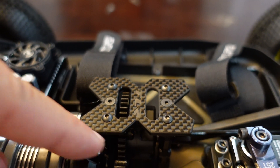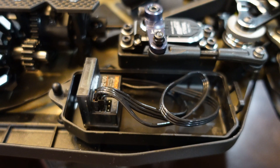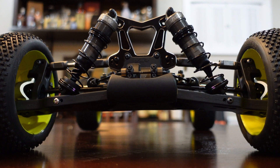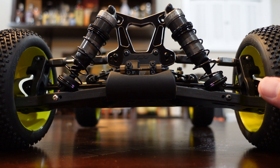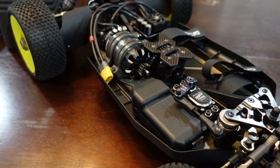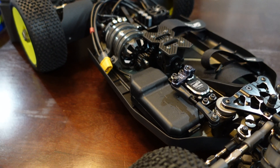I really like the included carbon fiber top mount piece for the center diff, and this receiver box left plenty of room for my receiver and all of the wires. I do have a camber tool, so I did set the camber to negative two, and I also set the toe for the front wheels. Now that everything is in place, the last thing I really need to do is get the ESC programmed.